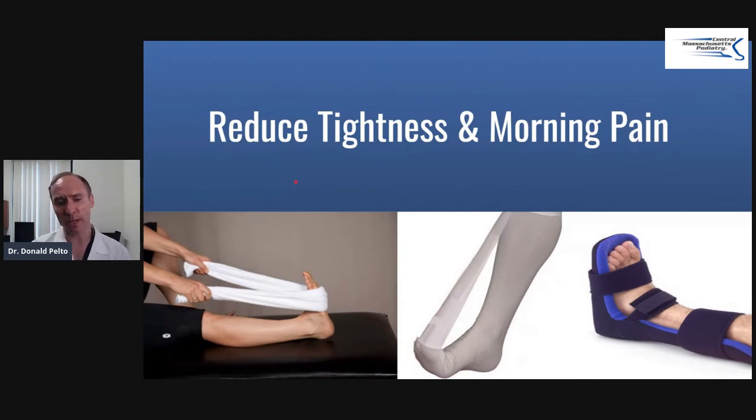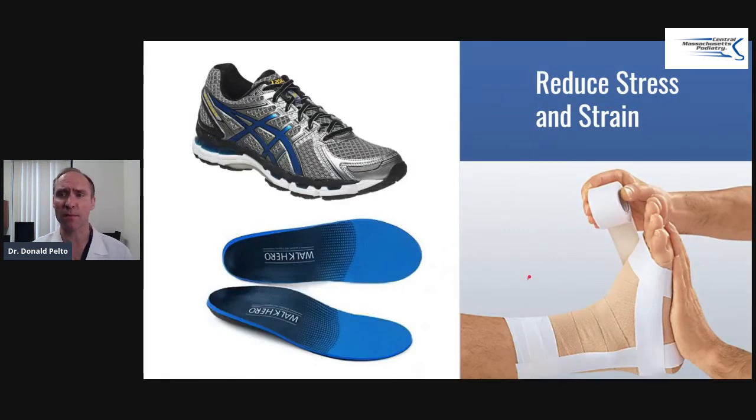If you have pain when you get up in the morning, you can do some stretching with a towel. You could try a night splint or a Strasburg sock, though I don't find these as beneficial for this condition. Supporting the foot can be helpful, especially if you're going barefoot or wearing sandals — here's a nice insert and a good shoe. You could also try taping it. Most of the time, what works really well is that deep tissue massage.